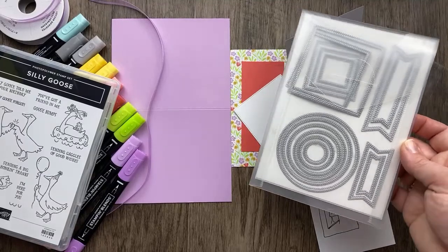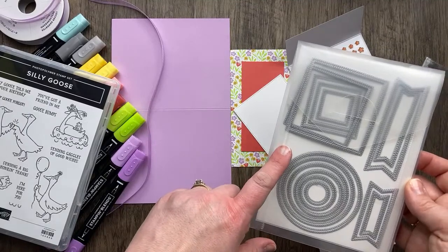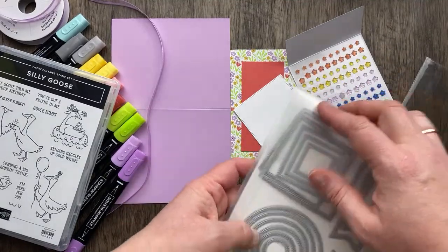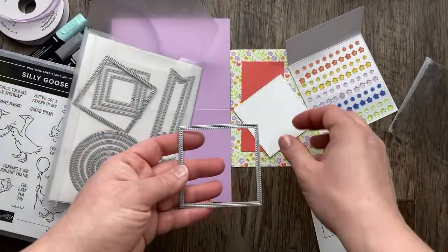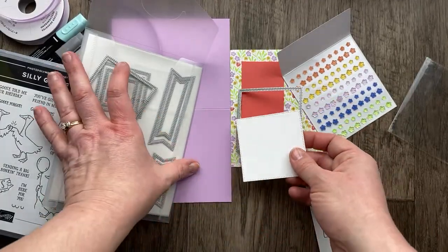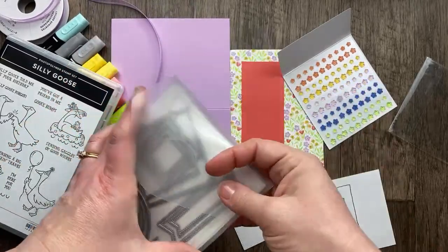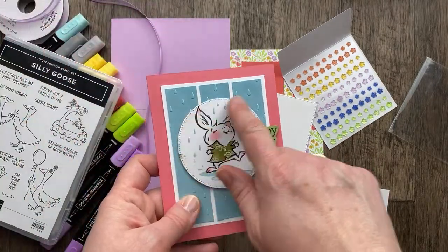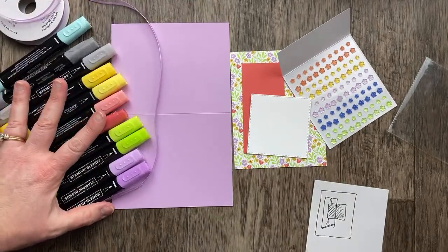This set includes stitched circles, stitched squares, and stitched banners. The dies have stitching so that when you die-cut, it die-cuts both a border around and leaves a stitched edge on the paper you're cutting from — so you get a stitched window and a stitched shape. It's the same set of dies I used on that bunny card. We're going to do some coloring with Stampin' Blends, taking my color inspiration from the designer paper.